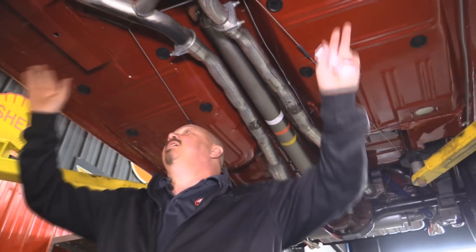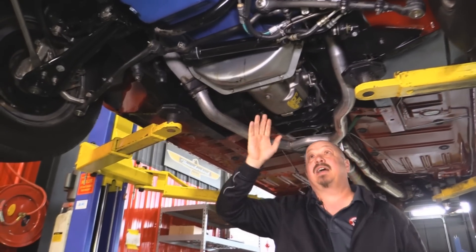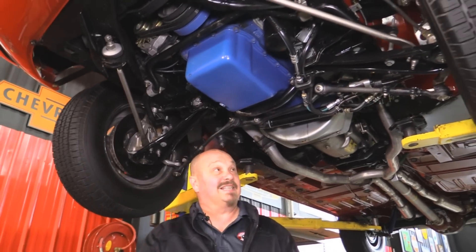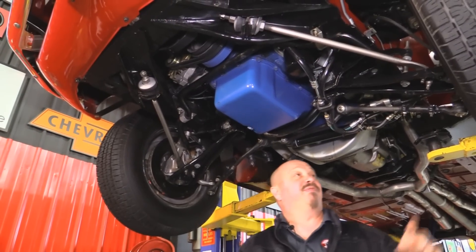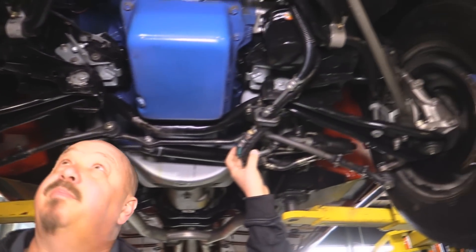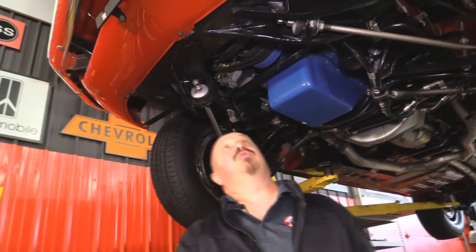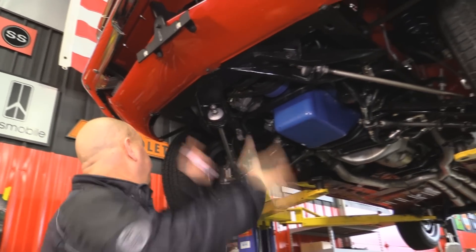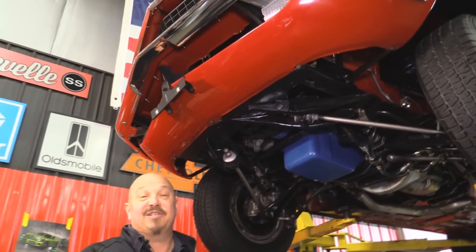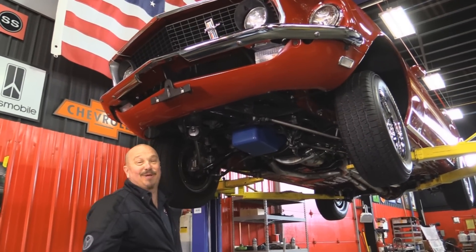The floors look fantastic, the frame looks fantastic, the torque boxes look great. This is a numbers matching trans, date code correct. The bell housing is date code correct. The motor is numbers matching and date code correct - this is the real deal, guys. Everything on this car matches this car from the factory. Ball joints have been replaced. She does have disc brakes and power steering. Radius arm bushings have been replaced. Sway bar bushings all look good. The rotors are nice and smooth. Core support looks good. The inner wheel houses are all painted red. Bottom valance looks great. The bumper looks like it's new. This is practically right off the showroom - 1969 Q Code, numbers matching, absolutely gorgeous Mustang.